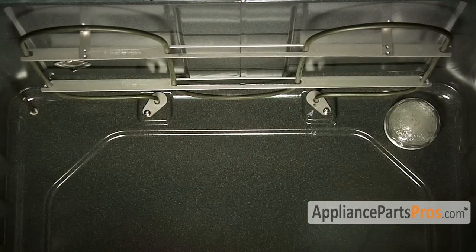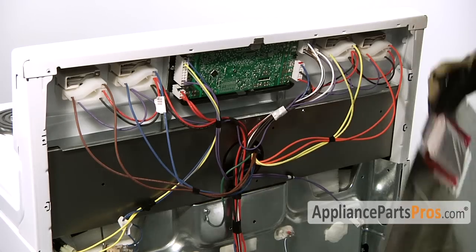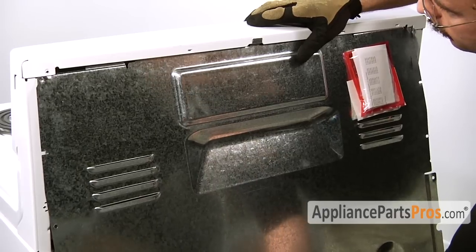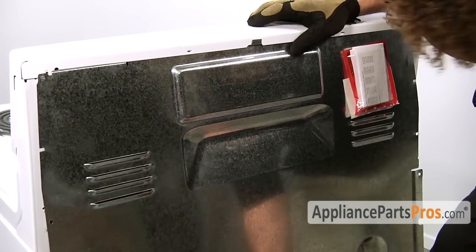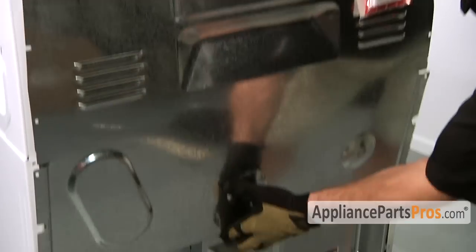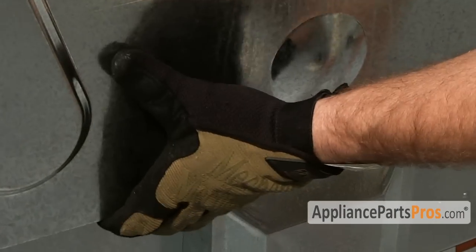Now that we're done with the repair, we have to put the back of the oven back on. The top goes into this tab right here, and the bottom has to go underneath this other panel at the base. Once you have it lined up, you can put the screws back in.